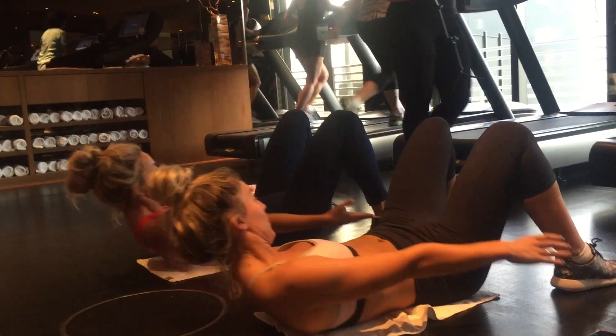10 little pulses and a 10 second hold. And then we're going to mix it to abs, where we're going to do 10 slow controlled leg raises, keeping our back on the ground, and then 30 ankle touches. And then we're going to repeat this little circuit five times.